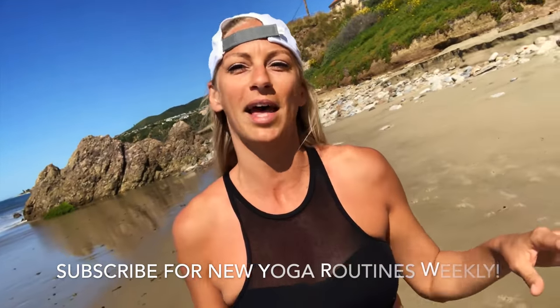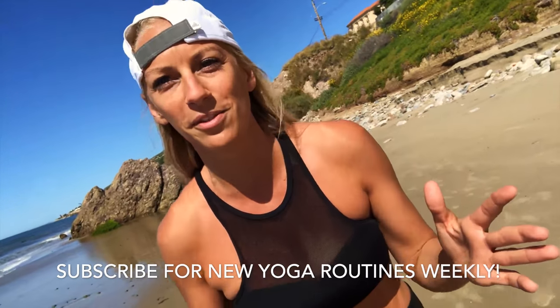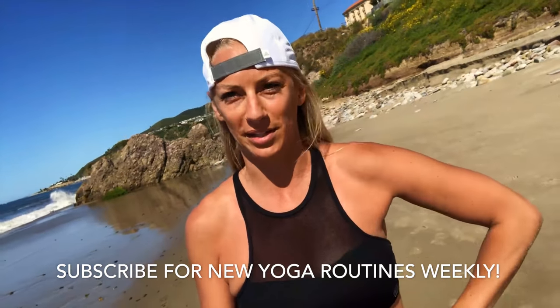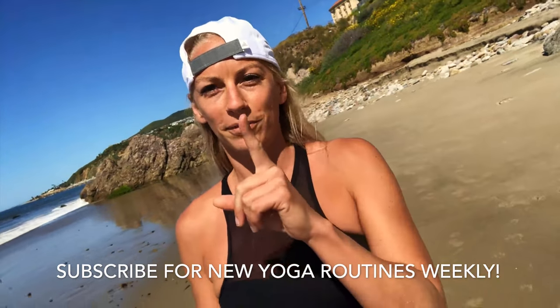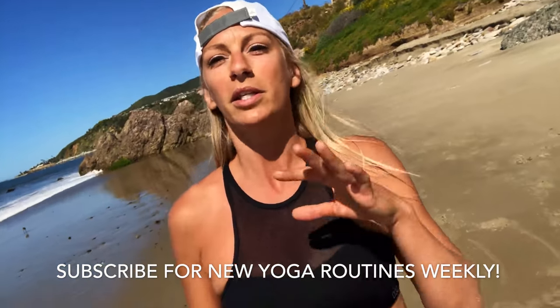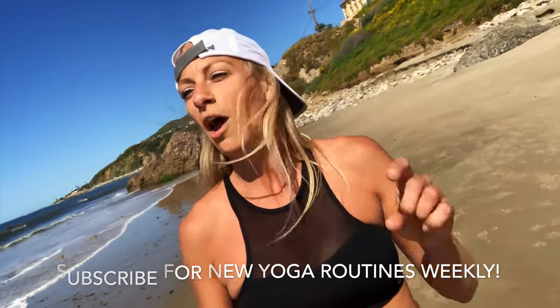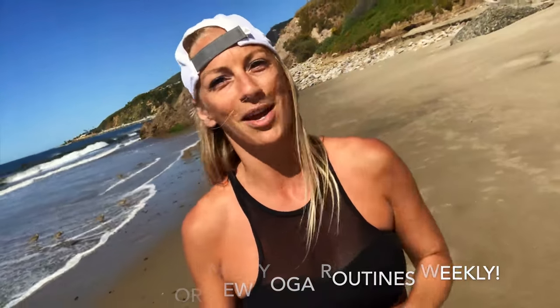What's up Gymra? It's Laura Myron. We just finished filming our good morning salutation — 15 minutes of yoga. You cannot tell me that you don't have 15 minutes. Get your butt out of bed 15 minutes earlier — it makes a huge difference in how you feel, your focus, your energy, and your body. 15 minutes a day. I know you can do this and I can't wait to see you on the mat.